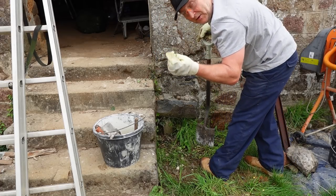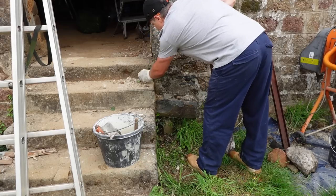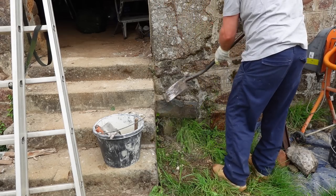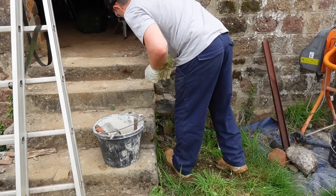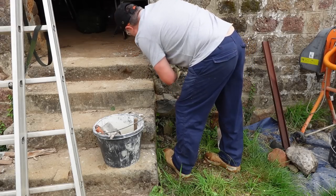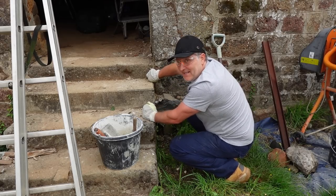Ivy is not a good thing, especially if you're pointing — get rid of it. There's a time and a place for ivy and it's not on old buildings with defective mortar. If you don't get every last bit out it grows back — it's amazing stuff.